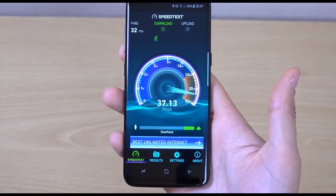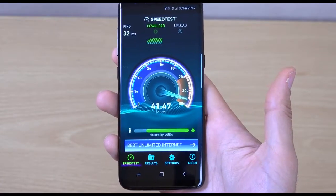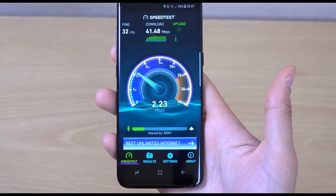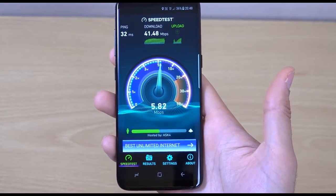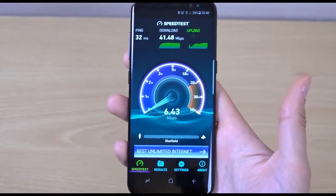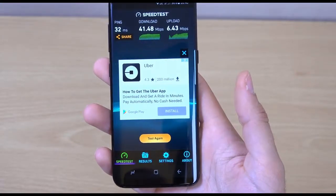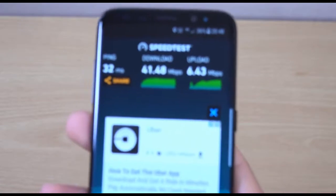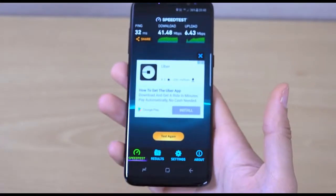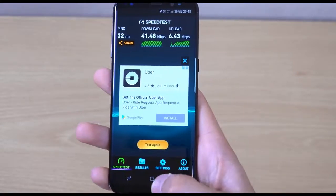The Samsung Galaxy S8 will support one gigabit 4G connectivity, but obviously we don't have that technology yet, unfortunately. But that would be pretty insane when we do have it. For now, you can see you're well covered when it comes to speed on the EE network — very nice performance. I think the ping could be a little bit better at 32, but you know, you could definitely do some gaming on that performance. Pretty amazing stuff.